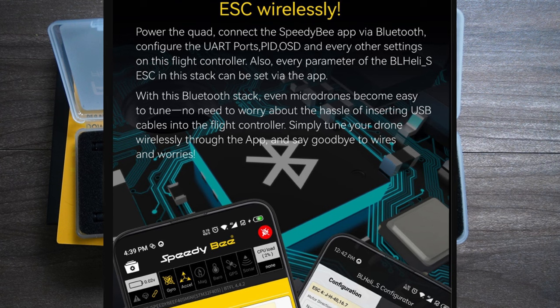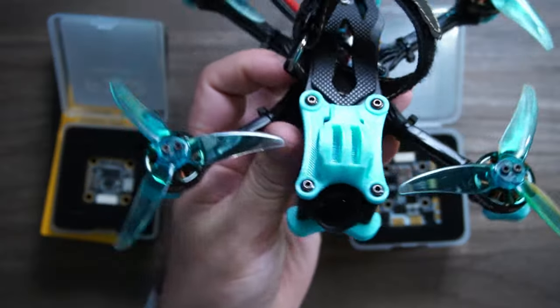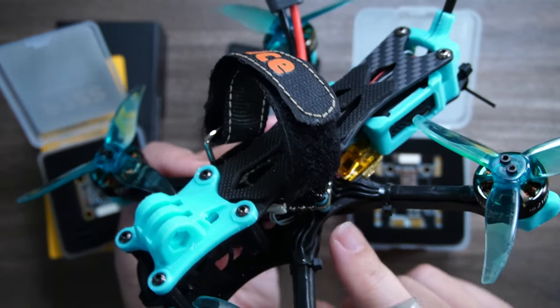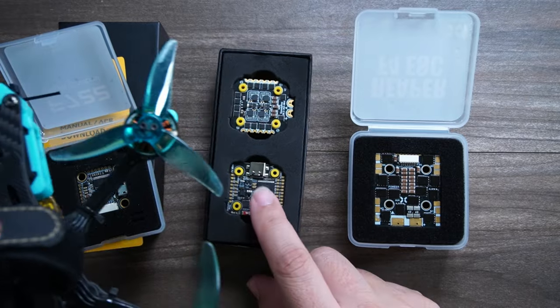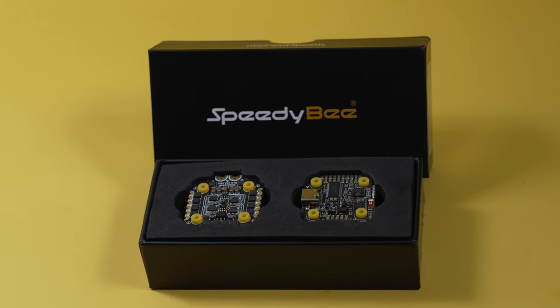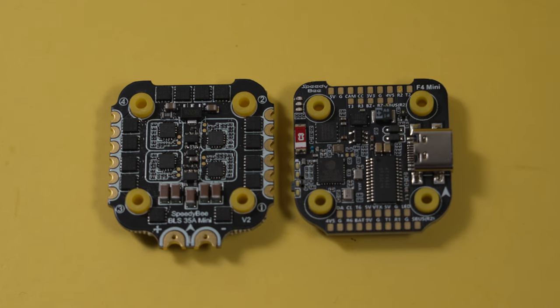A lot of us can only afford maybe one full size craft and a couple of micros. This size is actually really popular for park flying — this Foxeers three and a half inch is a good example, though it uses a Foxeers all-in-one. You could spend less with this stack to build your own. I received this product less than a week before this video needed to go out, so this is not a long-term review. It would be disingenuous to slap it in a build, fly three packs, and say how great it is. If it works out well, I'll make a long-term review with a pack count update six months or 12 months down the road.